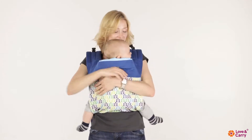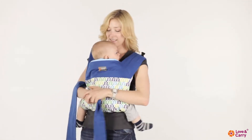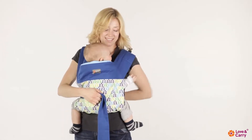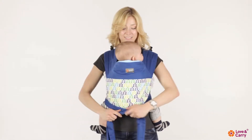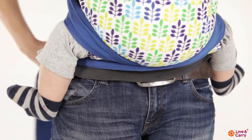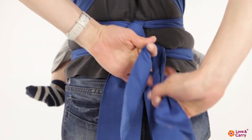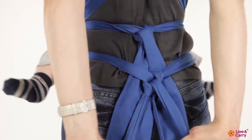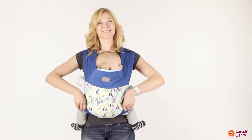Grab the strap on your left shoulder and pull it under your right armpit. Change hands and do the same with the other strap. Tighten the baby sling straps and cross them under the child's buttocks. Pull the straps to your back and tie them in a double knot. Do not forget to straighten the fabric under the child's knees.